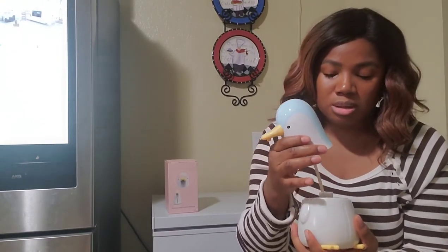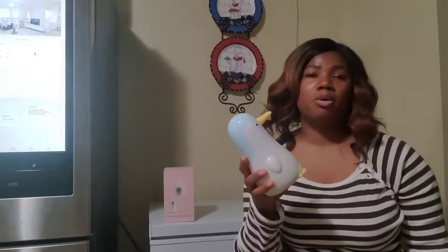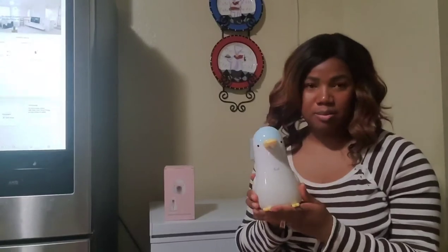Oh, I didn't pour water — I forgot! So I went back and poured water in because it wasn't dispensing much.